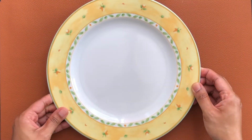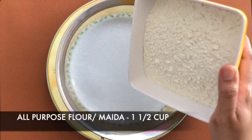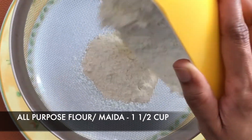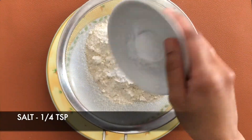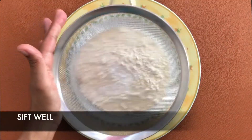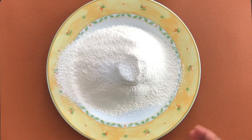Keep this aside. Now let's sift all the dry ingredients. Here I have taken one and a half cups all-purpose flour (maida), three-fourth teaspoon baking powder, and quarter teaspoon salt. Sift this well — the sifting process helps to avoid any lumps in the batter.